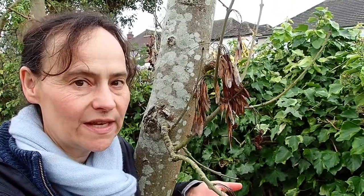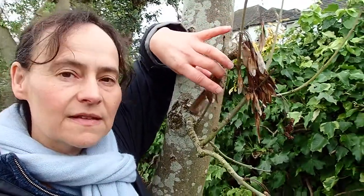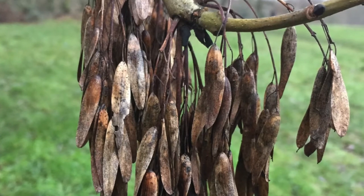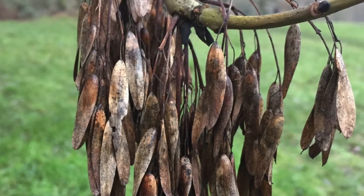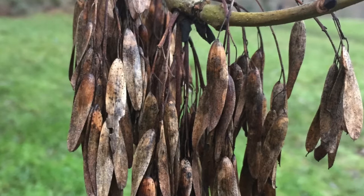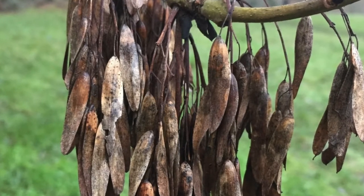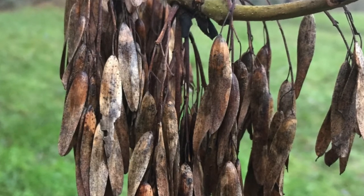So how can you know it's an ash tree? These are a bit of a giveaway at this time of year. Some ash — not all of them — their dried fruit is still hanging down from the tree. These are ash keys, and what they are is an achene: they have a seed, and from the ovary develops this papery scale which helps it flutter down to the ground and disperse.